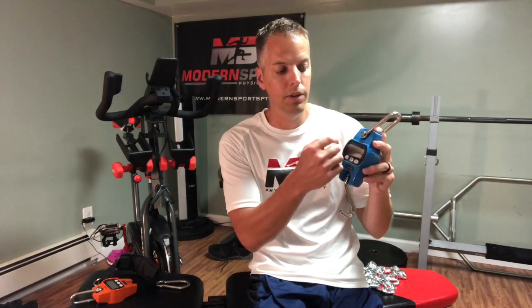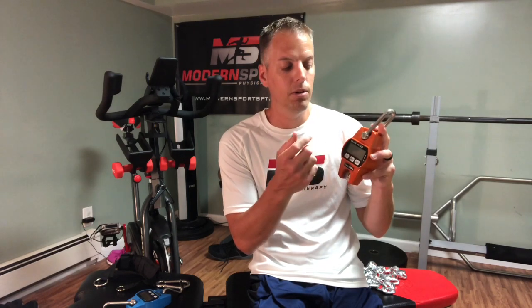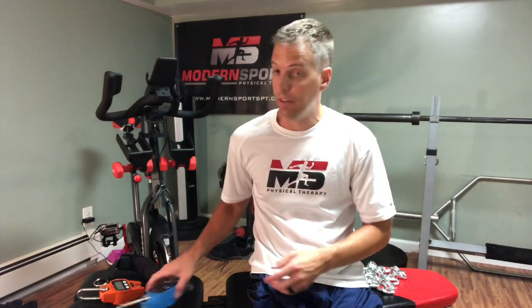When somebody kicks out, it'll keep the highest number on the screen. The cheaper model doesn't do that, and I made the mistake of buying that one first. It doesn't keep the peak hold feature, so I had to video the screen and then go through the video slowly to find the peak number and write it down. So spend the fifteen extra dollars and get the one with the peak hold feature — it's really that much easier.